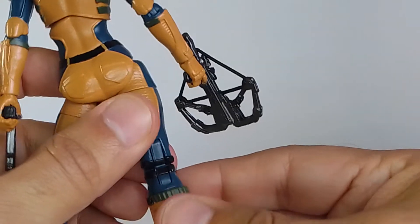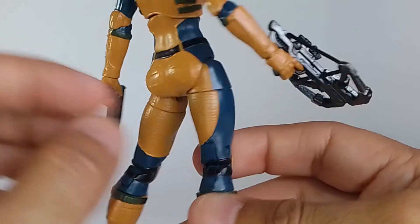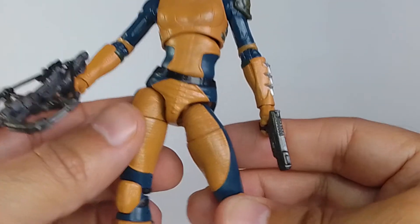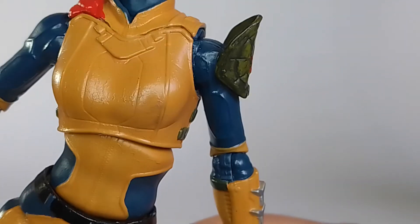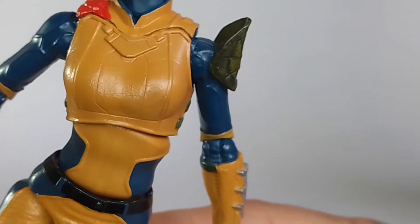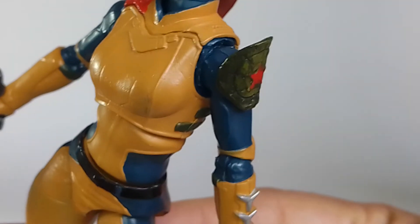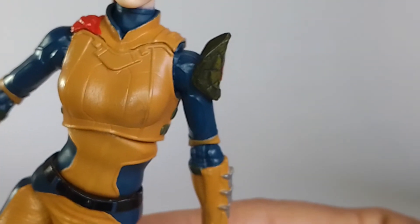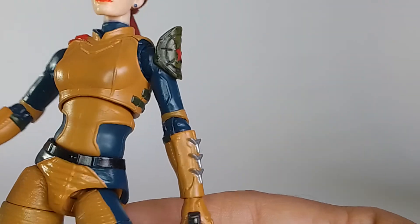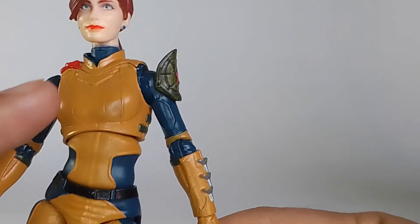The paint stuck better on this version of the custom. I mentioned in the previous video that I had issues with some flaking of the paint after applying the clear coat. I don't know what kind of reaction it was — whether it was the paint reacting with the finish, or because of the climate at the time, since it was pretty cold when I was working on this custom.